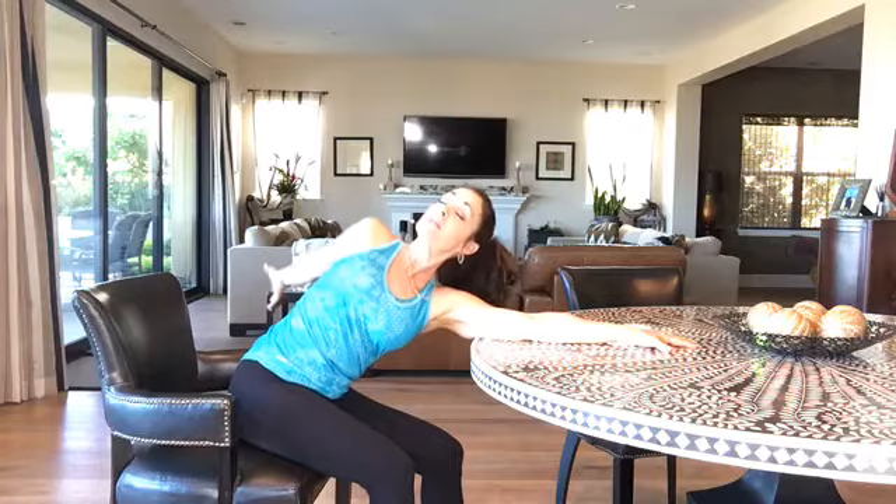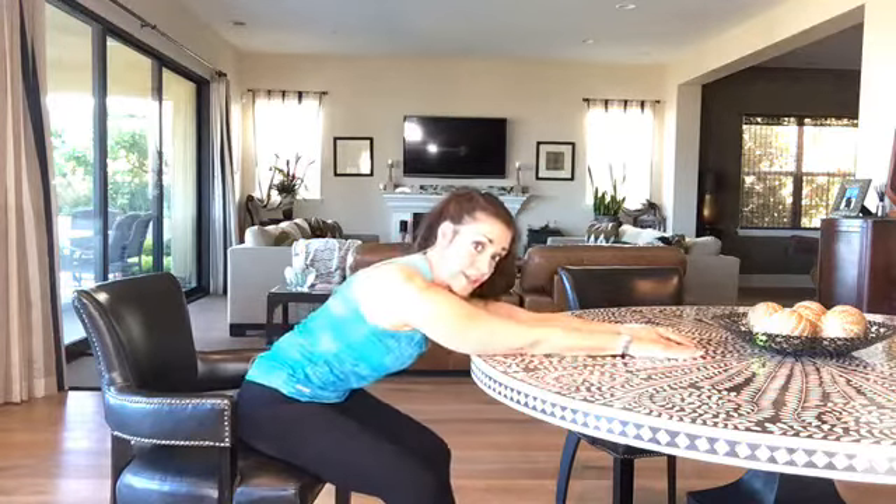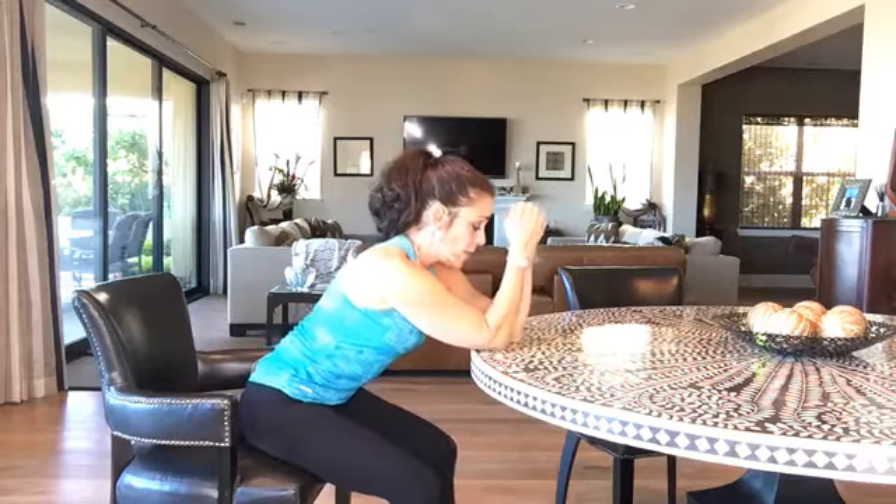Don't get freaked out by a little bit of stress in the body. Just take a deep breath in, exhale and release, and bring that arm back. Do that several times.